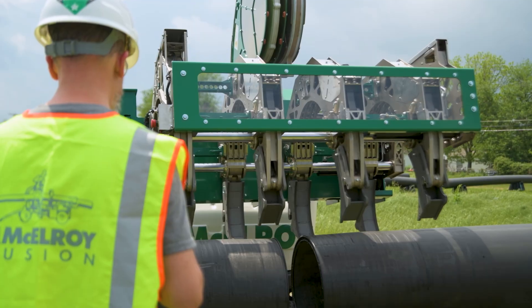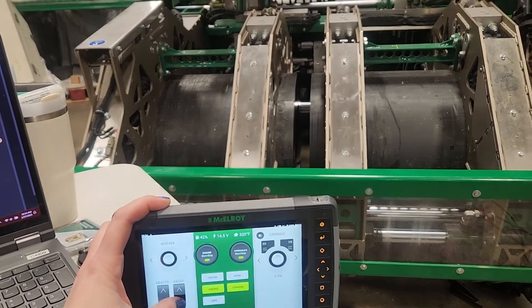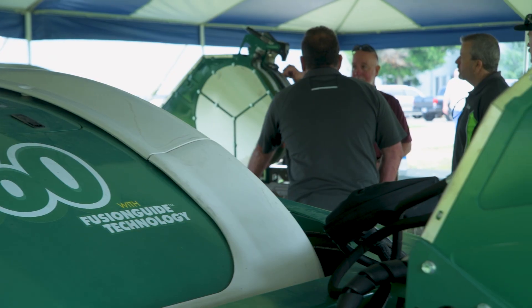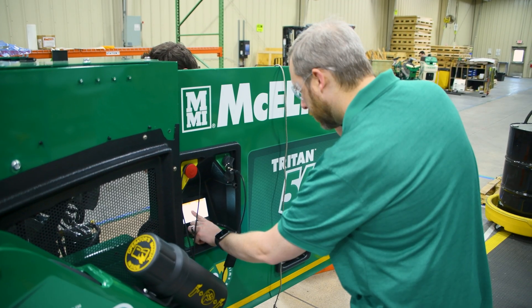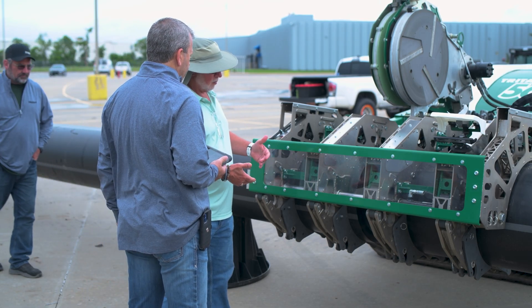If you have really cool options to control the machine but you can't find them or don't know how to use them, they're useless. There were no standard tools for doing this, so they had to invent their own. The team met with the mechanical team, electrical team, software development, tech services, operators, and people who had never used the machine before — because they really wanted someone unfamiliar with it to be able to walk up and just get it.